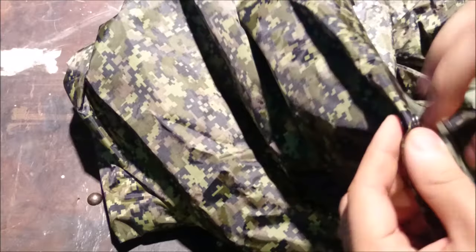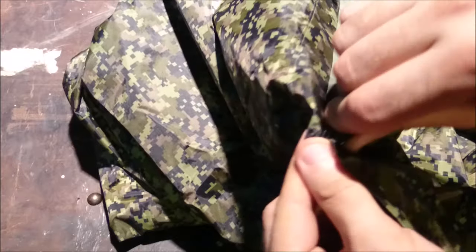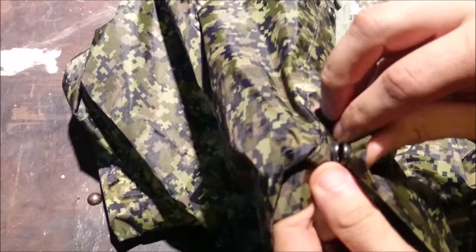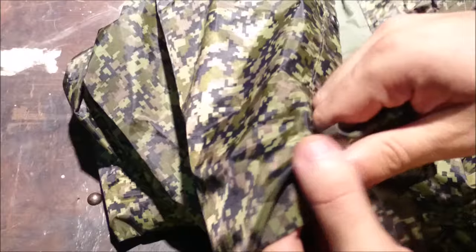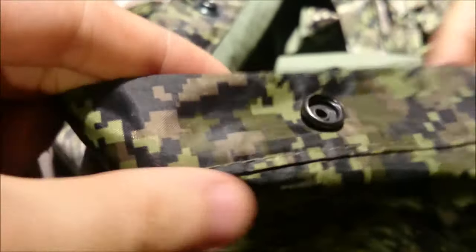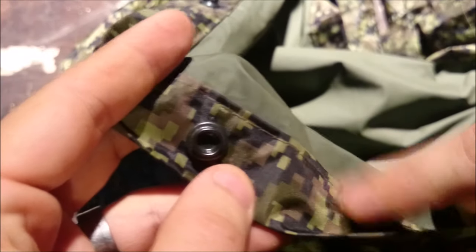This thing is nice and heavy. It's got some good heavy-duty snaps in it, as you can see — nice and solid. And they are reversible as well; if you want to snap it the other way you can. You can see they're dual-sided.